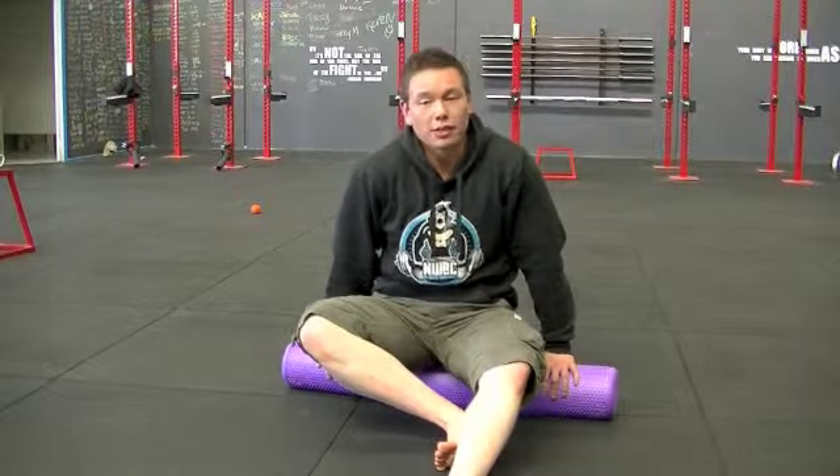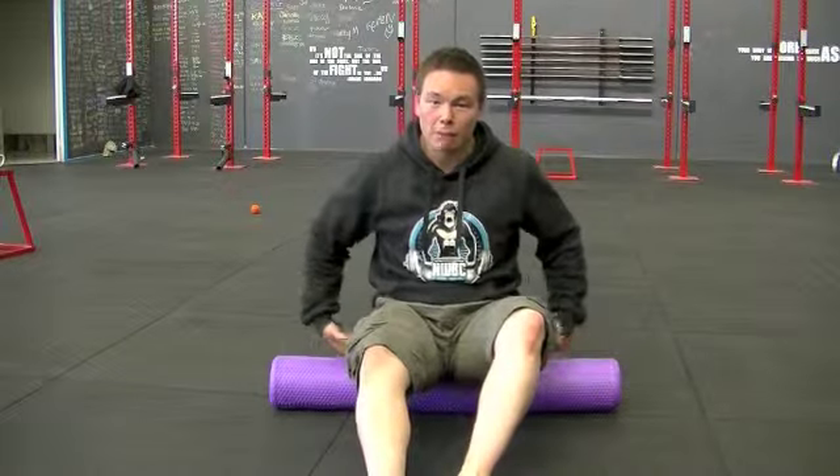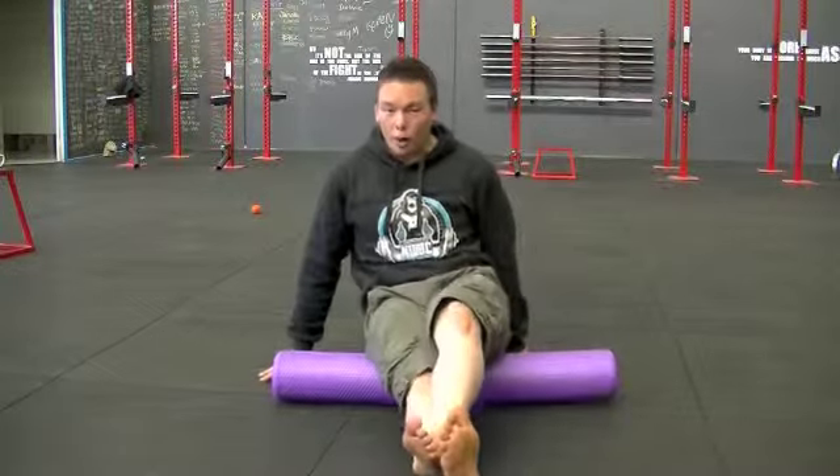Hi everyone and welcome to the foam roller series. Next up I'm going to show you how to foam roll your butt or your glute muscles. Very similar to your hamstrings, you're just going to move up a little bit higher. Once again you can sit up so that you're up on one butt cheek.